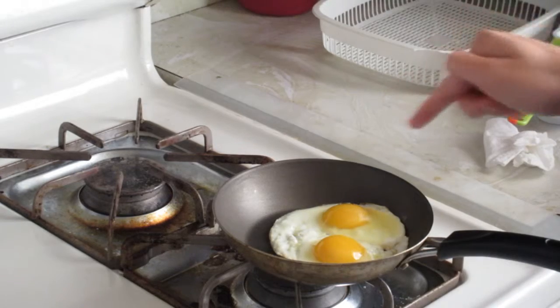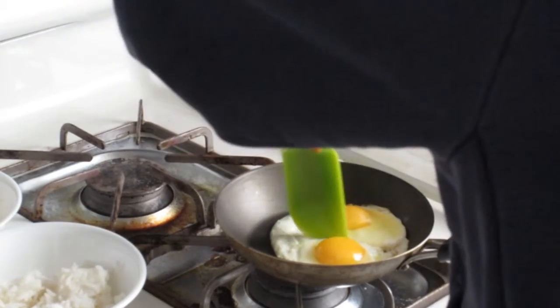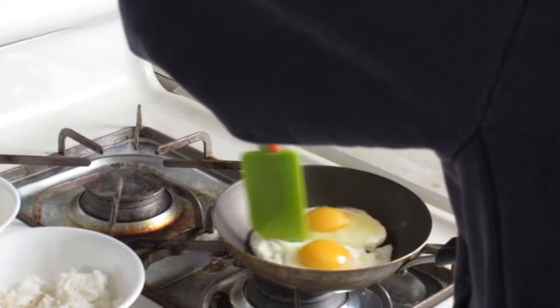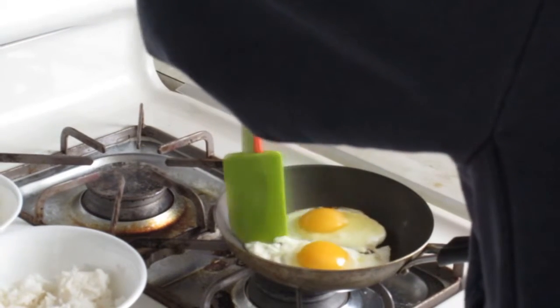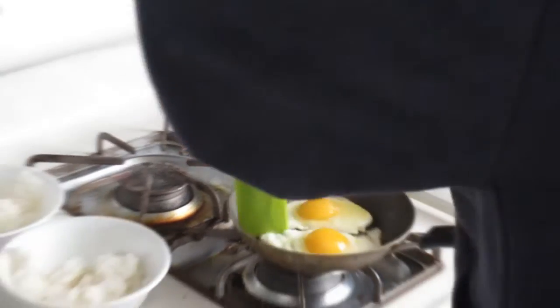Once the eggs are done, you want to get your rice. You get your rice balls right here. This is going to be the hard part — putting this in half. I just cut it in half, I put it in half.